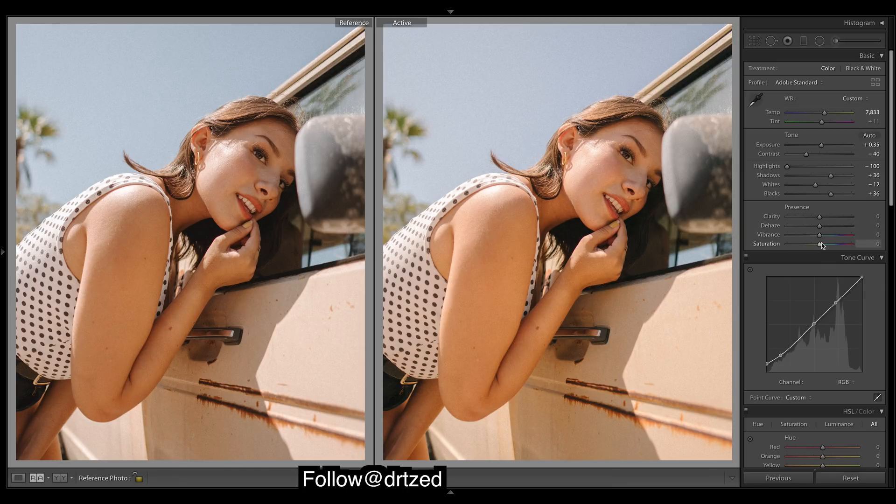We might bring down the saturation a lot, and then bring up the vibrance. Vibrance does pretty much what it says — it's going to affect the highlights and mid-tones a little more than the shadows, whereas saturation affects the whole image equally. With vibrance, those brighter colors and skin tones will pop a little more.